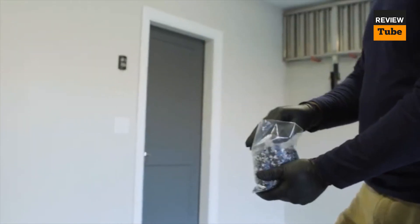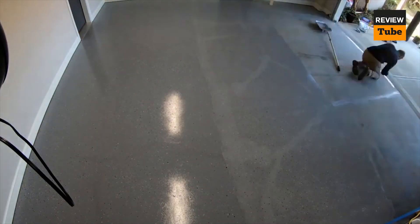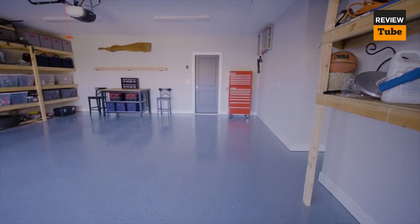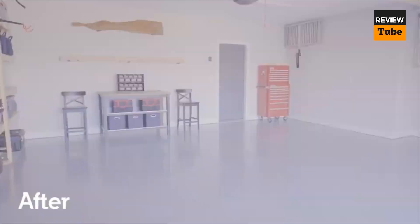It is a one-coat application that can cover 200–250 square feet per kit and can be applied using a roller. The product is water-based, making it easy to clean up with water. It takes between 12 to 24 hours to fully dry and is available at Lowe's, Home Depot, and national hardware chain stores. It applies, looks, and performs more like floor paint than a high-end epoxy; however, for those looking for an affordable and straightforward option, the Rust-Oleum Epoxy Shield may be an excellent choice.